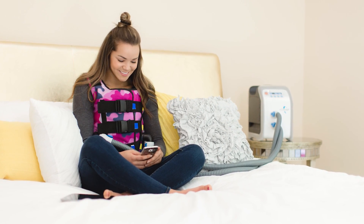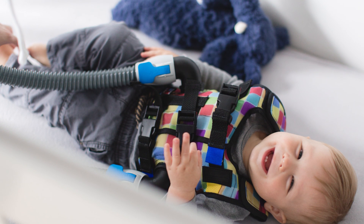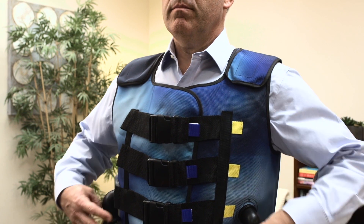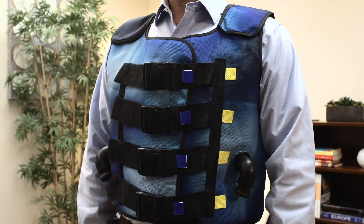Vest therapy uses air pressure and pulses to create compressions against the chest wall to loosen, thin, and mobilize mucus so it can be coughed or suctioned out of the airways. People with cystic fibrosis, chronic obstructive pulmonary disease (COPD), bronchiectasis, and certain neuromuscular conditions may experience excess mucus or difficulty clearing the airways.